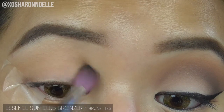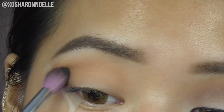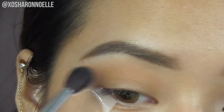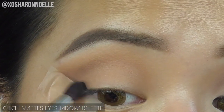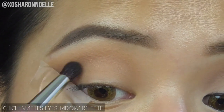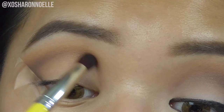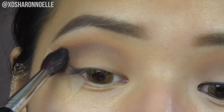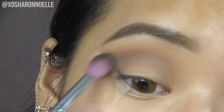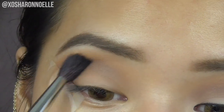Taking the Essence Sun Club bronzer and using it as a transition shade for my lids, blending it up to get that intensity, then sweeping it away and diffusing it with a clean blending brush. Then taking a brown shade from the Chi Chi Mattes palette and applying it in a V-shaped formation from the outer corner of my eyes, following the tape to about three quarters into my crease, blending it away with a fluffy blending brush. Going in with the bronzer again to diffuse and tie the look together.